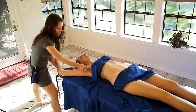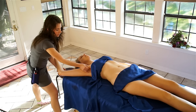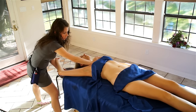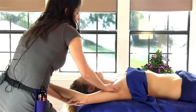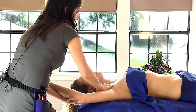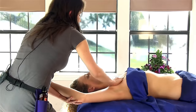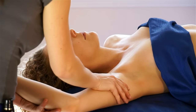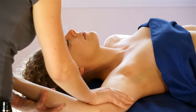Just get that whole pec muscle — make sure you get into the armpit, and that's where you can get the most benefit. A lot of people's back pain is really coming from their pec muscles being tight, from working on the computer, driving the car, studying, whatever your life has you doing.